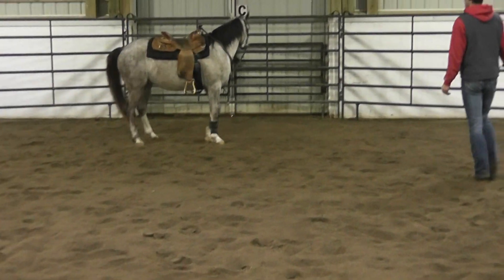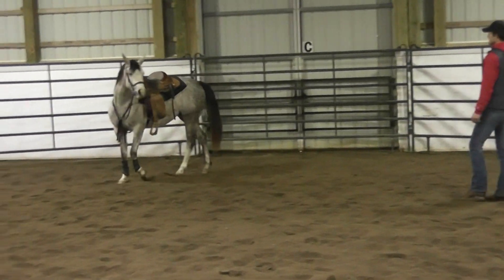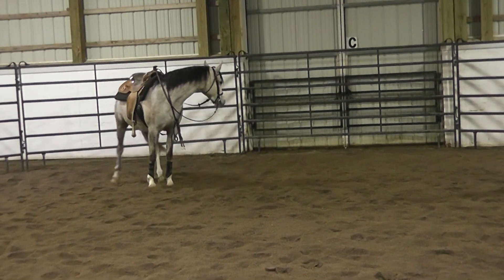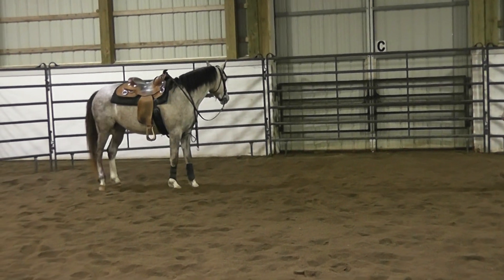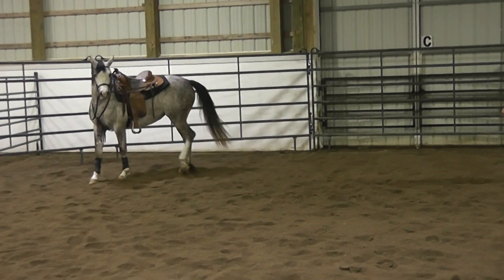Whatever you do to the left side, remember you need to do to the right side as well. Horses tend to be more supple in one direction than the other, so you may have to work a little bit longer on one side to get the same response.